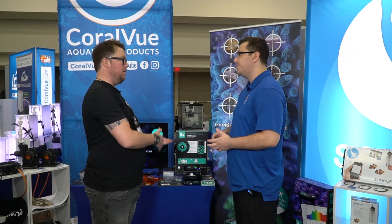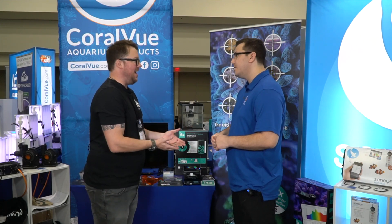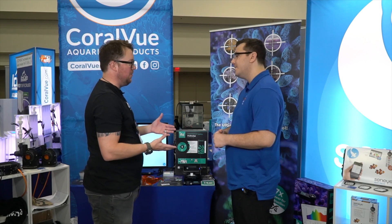It works underwater and out of water. So if you want to grow stuff at home and you want to know what light your orchids are getting, it's built to be super tough to withstand the abuse that it might get in an aquarium environment, especially a saltwater one.